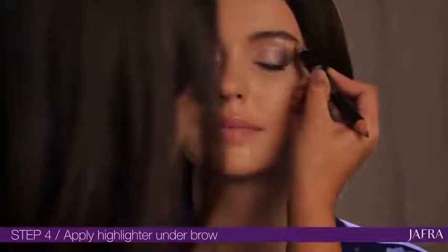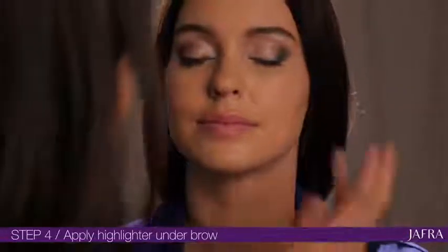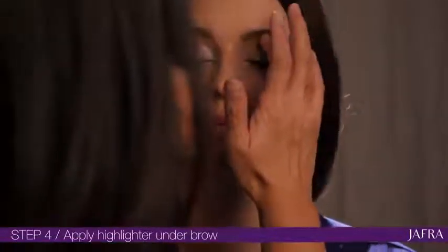Finally, you're going to apply the highlighter just under the brow, take it up to the arch, and you're going to gently blend it out.